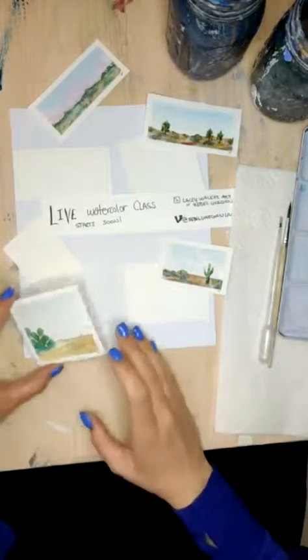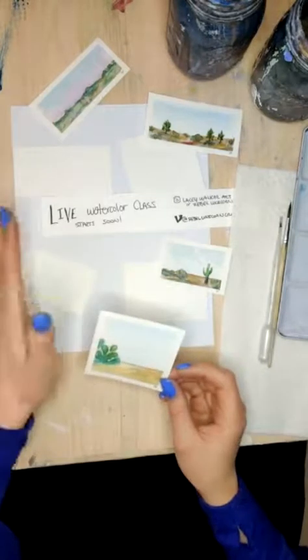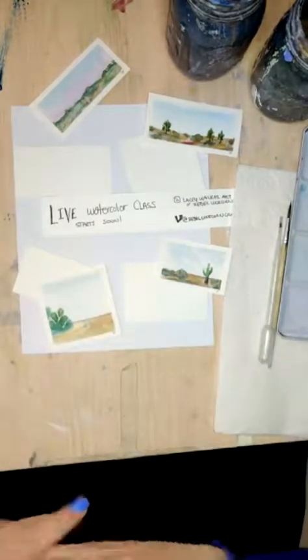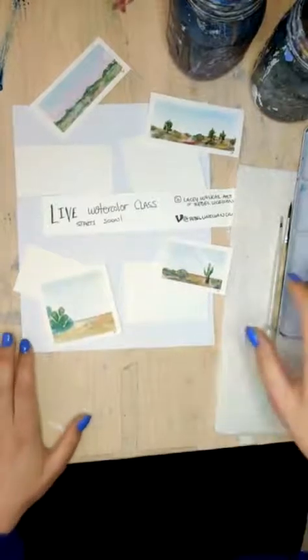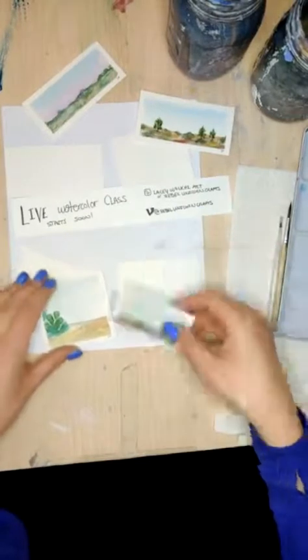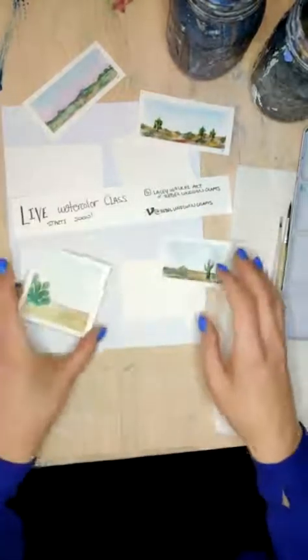If you want to participate in this live, what you'll need to do is just get some little pieces of watercolor paper — some scrap works good, you can work in a notebook, whatever you want to do. I'm going to tape mine down, so I've got my masking tape here as well, and we'll get started in just a few minutes.